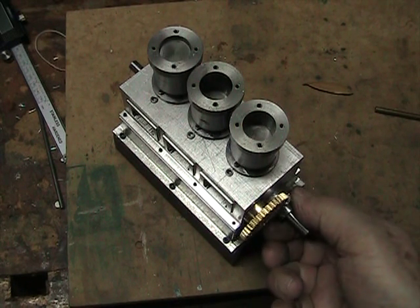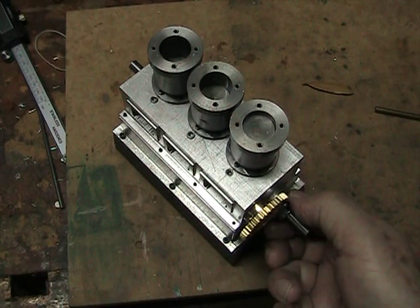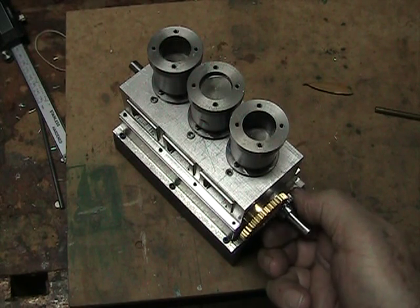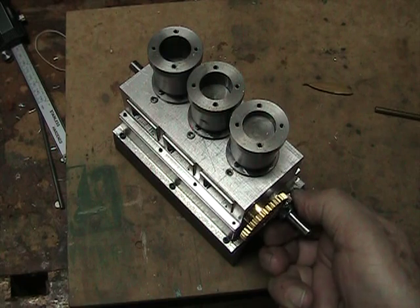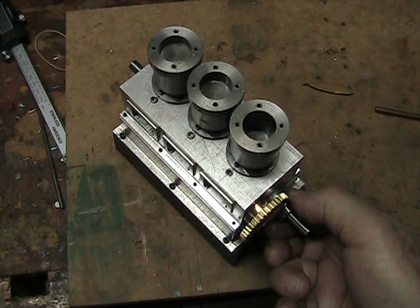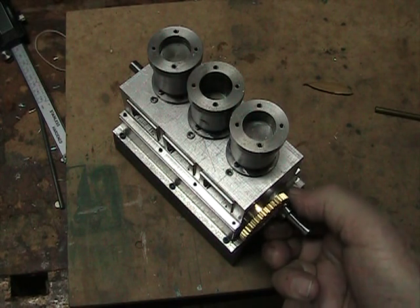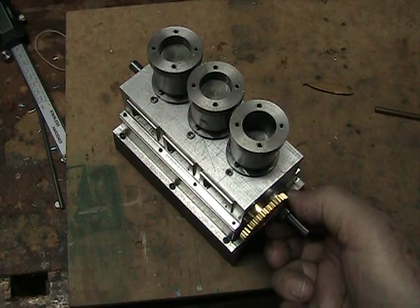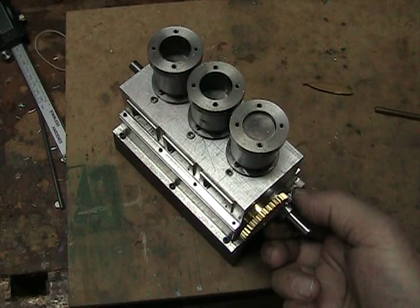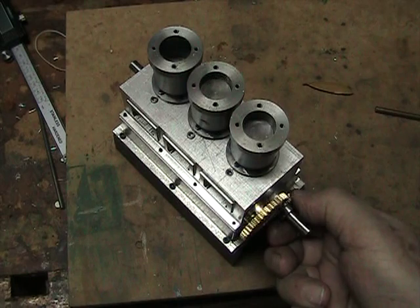The engine turns over pretty readily. There are a couple of spots with very slight interference — you can barely feel it — and it will probably wear in when I run it in. I think it's in the gears, because if you disengage the gears and turn the crankshaft by itself it doesn't bind. So I think there are a couple of spots in the gears where they're not meshing a hundred percent, but they'll probably wear in.